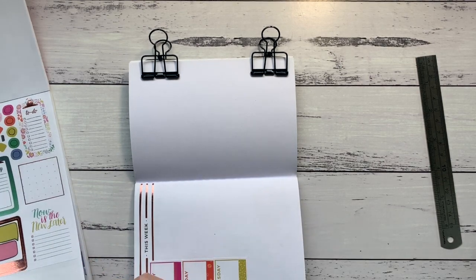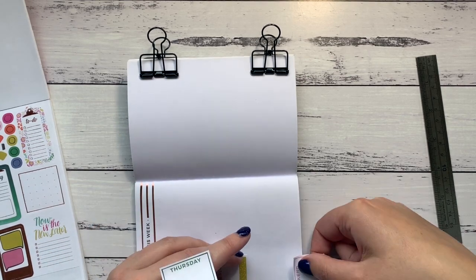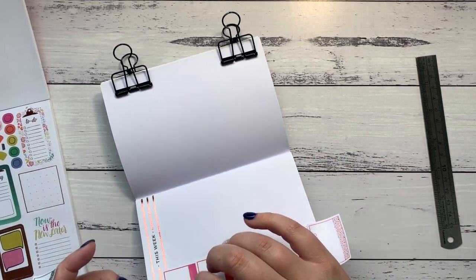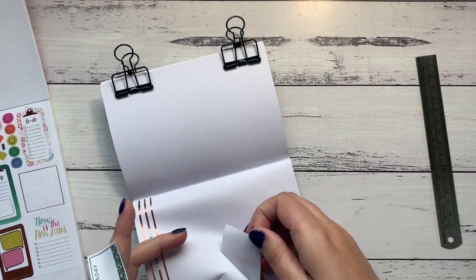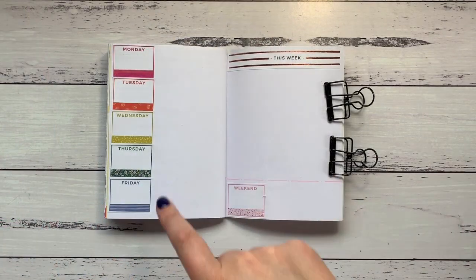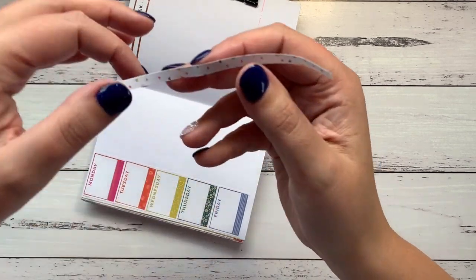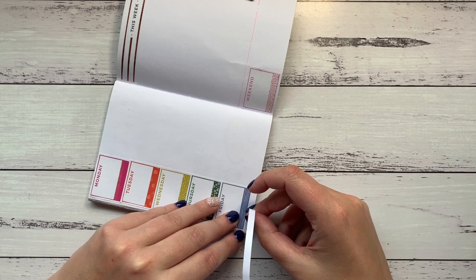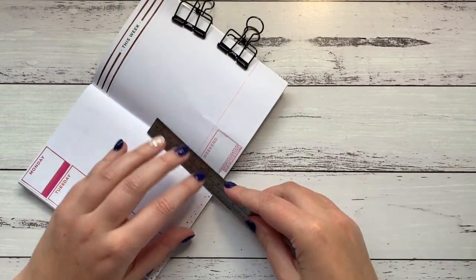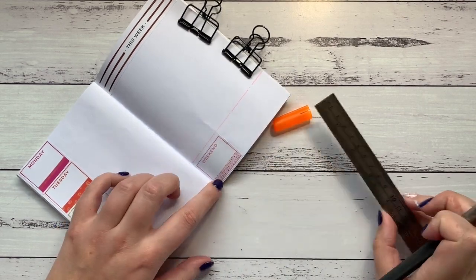Maybe I should start at the bottom. New plan — lift all of these. The days are here and the weekend is going to be over here just because there's no space, and I actually like the amount of space I've got this week because it's a busy week. I've just trimmed up some washi tape to go down the bottom to fill that gap, so I'll put that down and trim it off.